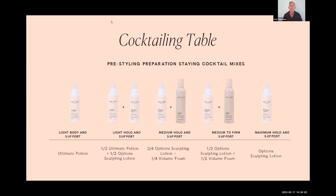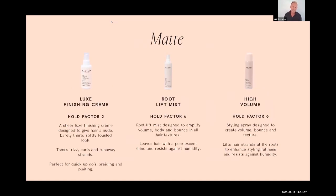This table gives you an idea of how to build hold by cocktailing. For formal, bridal, or editorial work where clients arrive with dry hair, you might mist with Hydrate Detangling Mist, apply your product, blow-dry that in, then hit it with a hot tool — that's the idea of prepping. This is a good introduction to how weak or strong you want your hold to be, and it's popular with everyone we share it with.